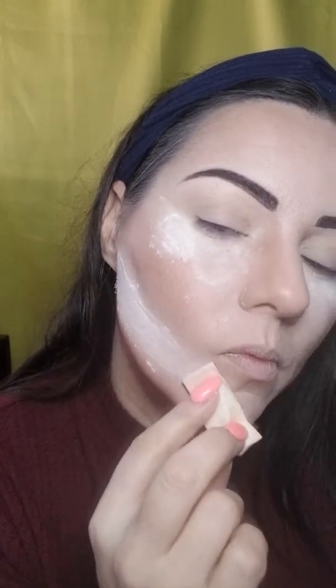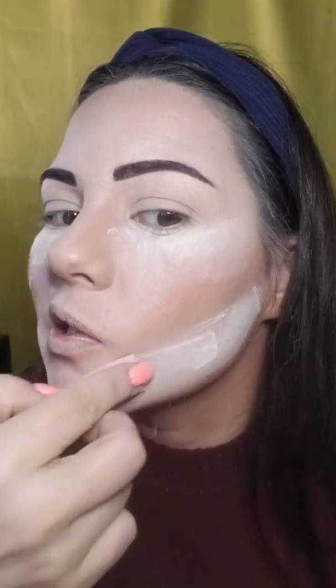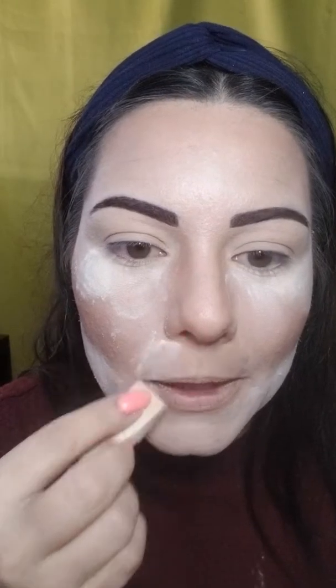I'm going to take this again and do a sharp line matching where I did before — same with this. Picking up product as I go. You're literally putting a layer on your face, not a light layer. It's going to crease right here, so I'm really going to push in. I'm not touching my contouring, not touching the brown — I'm going around it.